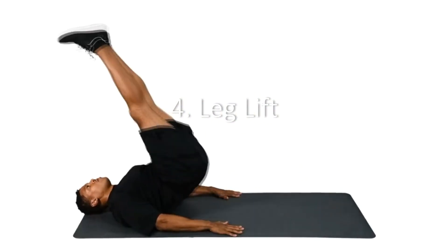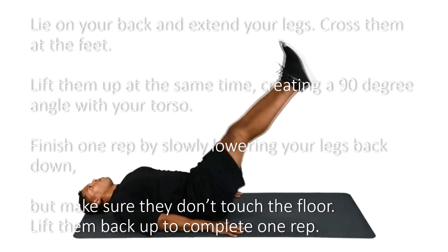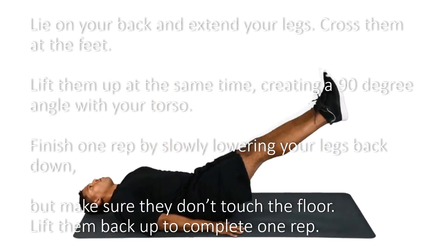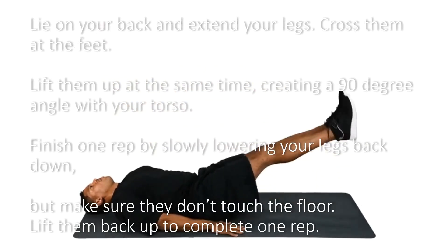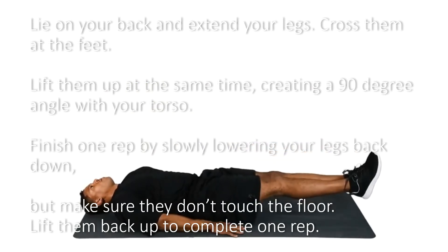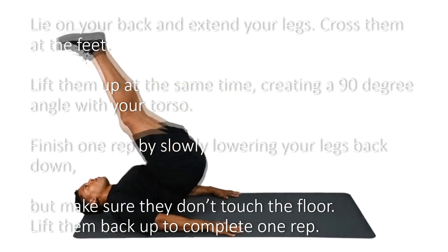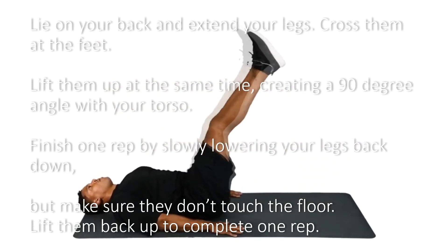4. Leg Lift. Lie on your back and extend your legs, crossing them at the feet. Lift them up at the same time, creating a 90-degree angle with your torso. Finish one rep by slowly lowering your legs back down, but make sure they don't touch the floor. Lift them back up to complete one rep.